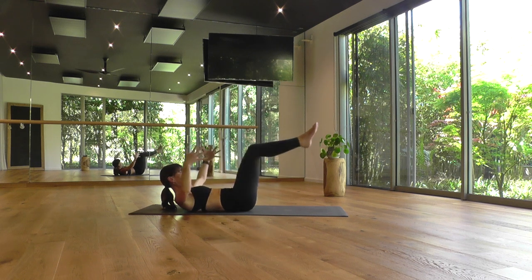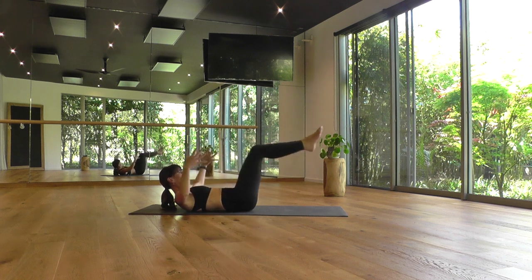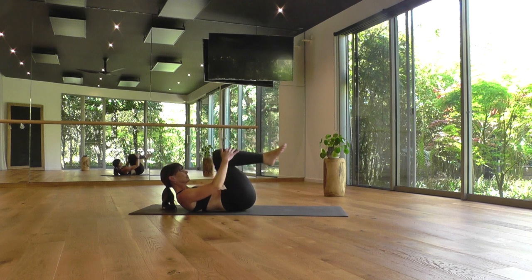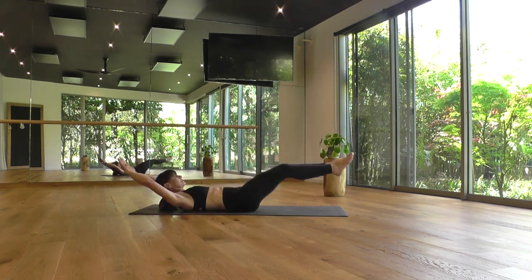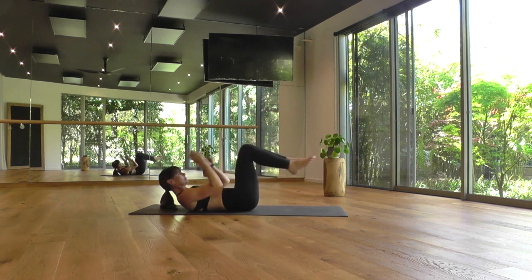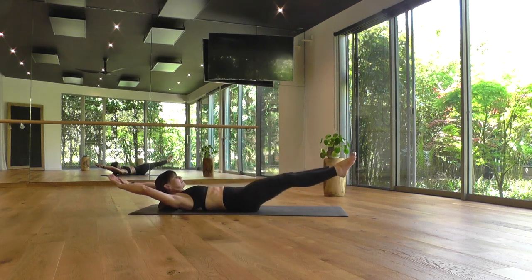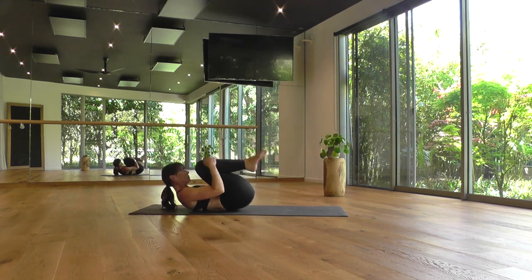Inhale, legs away, arms away. Exhale, draw the knees in. And just stay with that sequence. If you feel any tenderness in your low back spine, kick your legs up a little higher. If you'd like more of a challenge in the abdominal muscles, take your arms overhead and your legs lower as you kick them away. Just find your edge — a place where you can comfortably breathe and sustain an even tempo. Warming up the legs, the abdominal muscles, and also the lungs here as you breathe and move.